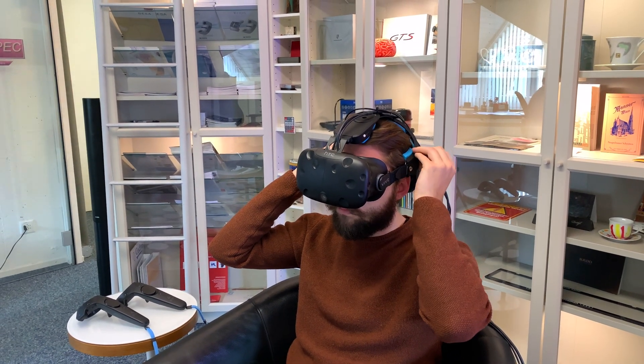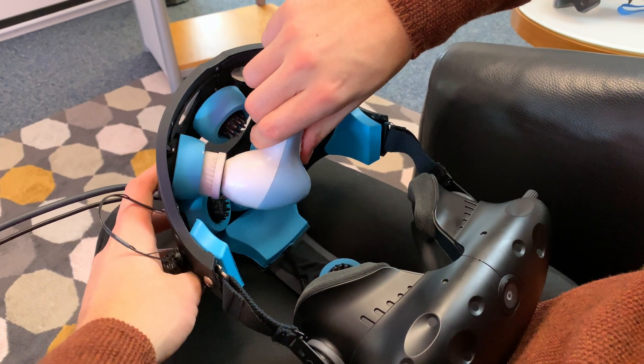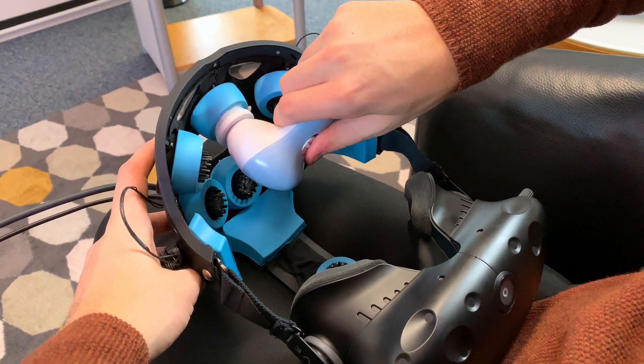The disassembly of the EEG headset is as easy as removing the system from the head and cleaning the electrode tips with a brush and a small amount of cleaning alcohol to remove remaining residues.